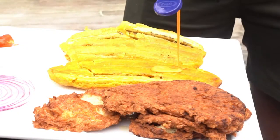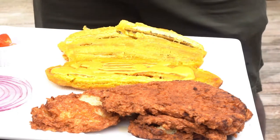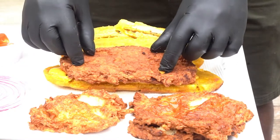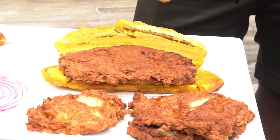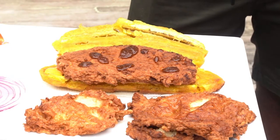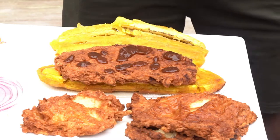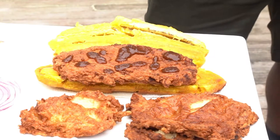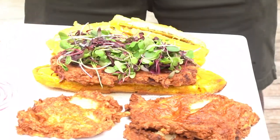Yum yum sauce — hit it slowly with that yum yum sauce. Then I'll take my chicken and put it right there. Then I'm going to take this spicy barbecue — it's a little hot, so not a lot. I'll hit it with that spicy barbecue, just like that. It's actually pretty good, this barbecue. Hit it with some microgreens.